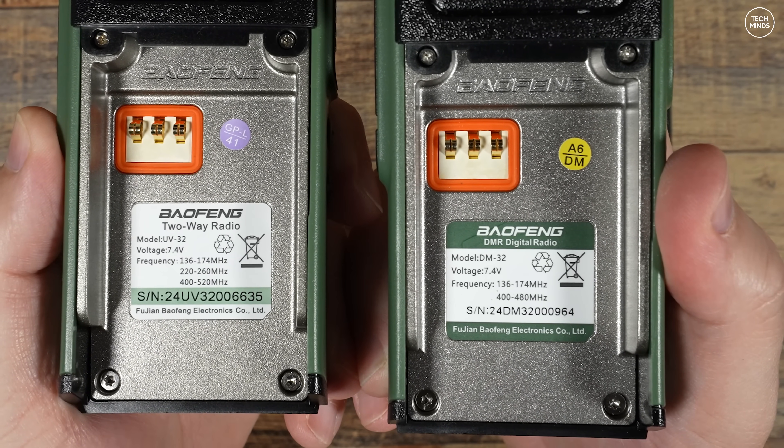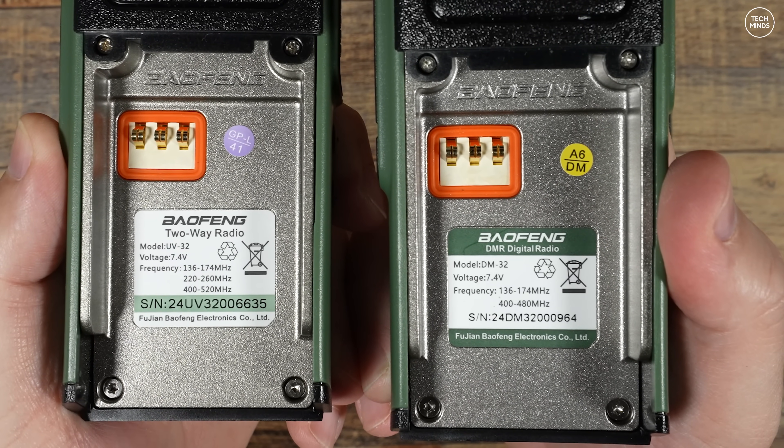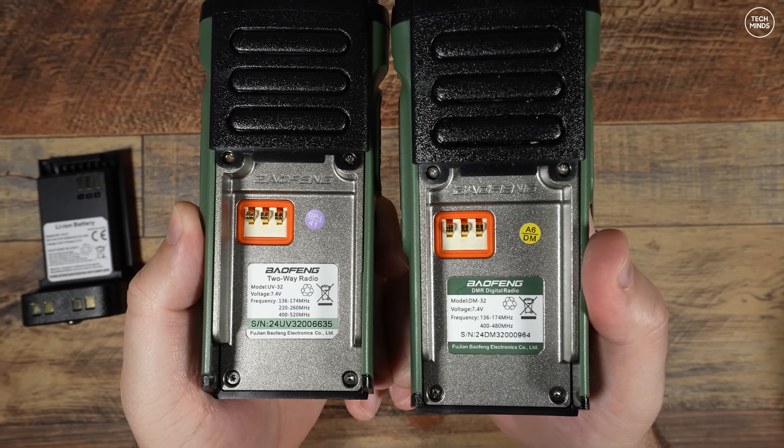Now on the right, the DM32, you can see it supports just two bands: from 136 to 174 MHz and then 400 to 480 MHz.